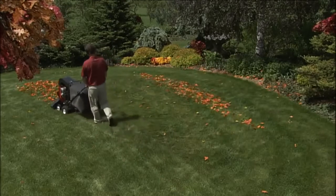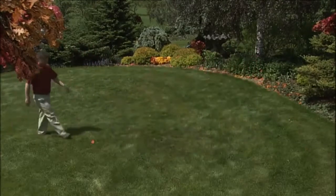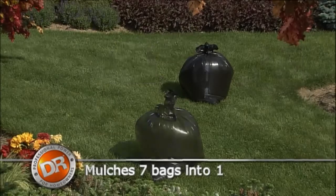As debris is being collected, it's shredded by the impeller and then deposited in the collection bag. The shredding action is so effective that up to seven bags of whole leaves are reduced to one bag of fine mulch.